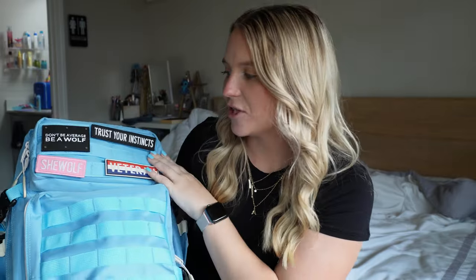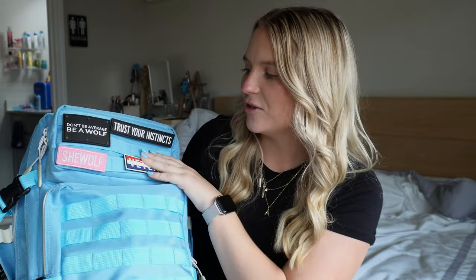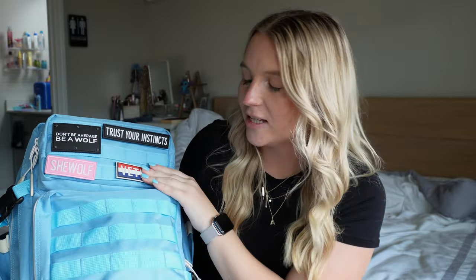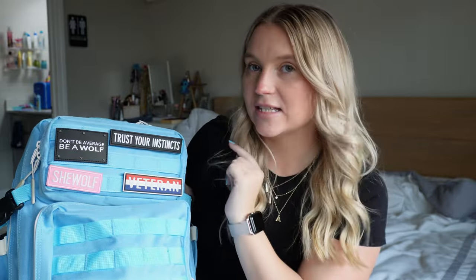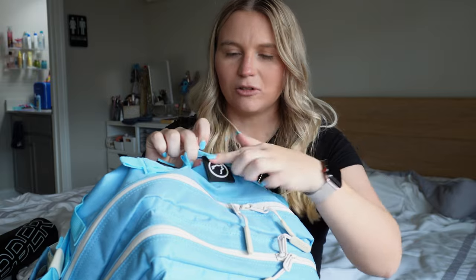I'm just going to go by zipper and pouch and show you guys what I keep in each one. On the front I really like that you can put little patches on them — I think it's so cute. I have my own veteran patch because I used to be in the Navy, then the she-wolf patch from their website, and every bag comes with 'Don't be average, be a wolf' and 'Trust your instincts' patches. They also have their little logo patch on the top.